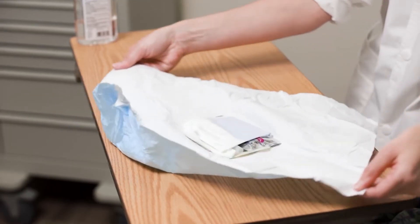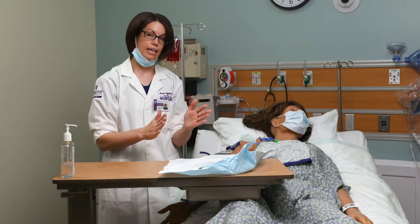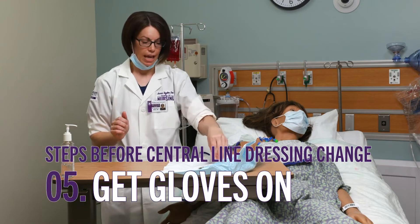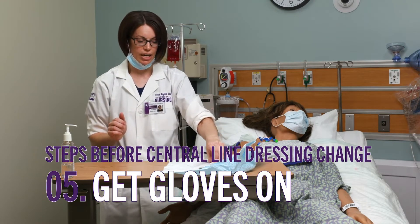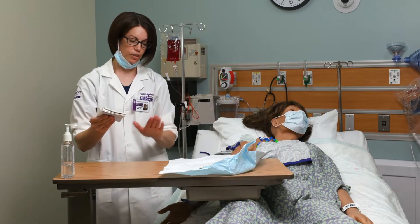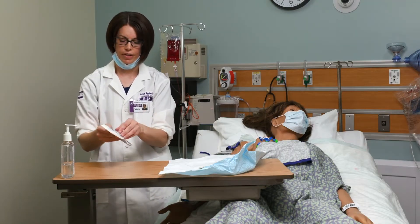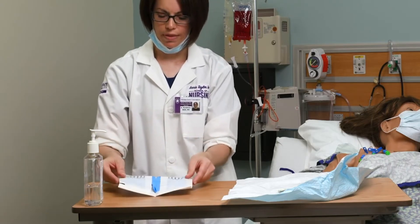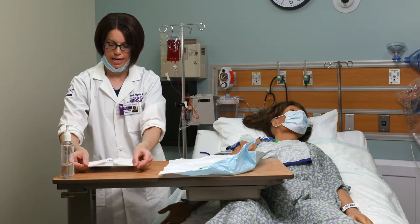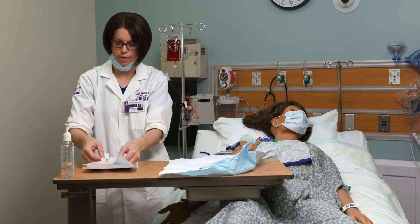I want to make sure the kit is not folding back in on itself. Next I want to take my gloves out, being very careful not to touch anything else in there. I'm placing them right to the side of my sterile field, being careful not to touch anything in my sterile field until I've got my gloves on. I'm going to open the gloves — there's a little paper that folds down, and you can push it up to help keep the package open.